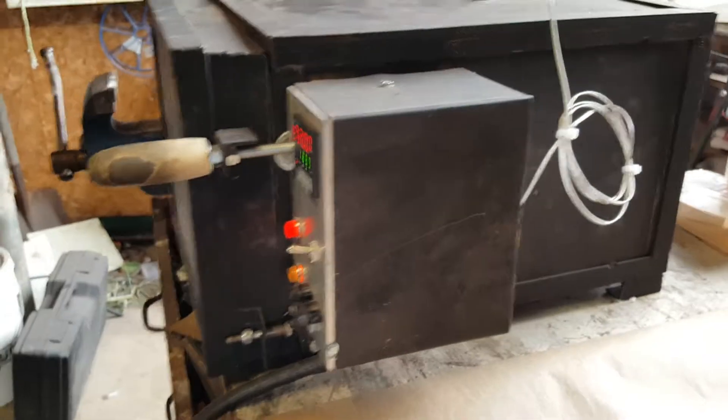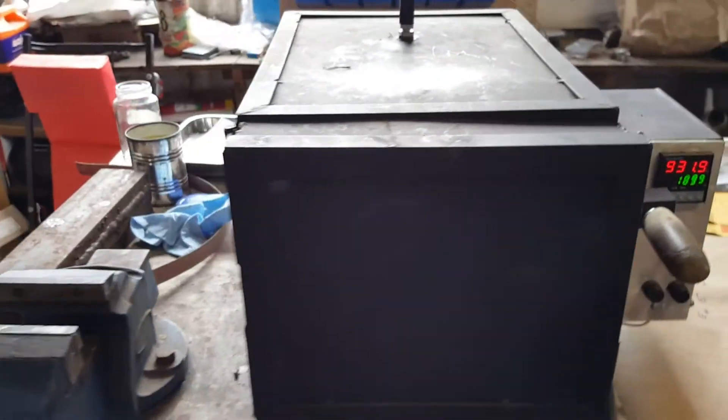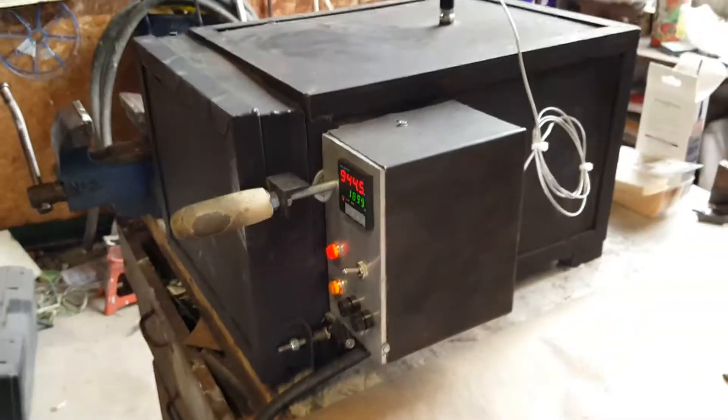I'm posting this for somebody who asked a question on Blade Forums about how I put this together. I put together a thread on there, and this video is so that somebody can have a look at the oven. If they like it, I'm more than willing to answer any questions.